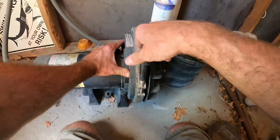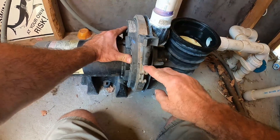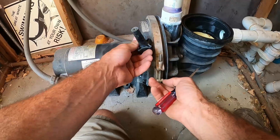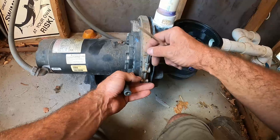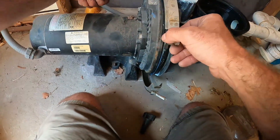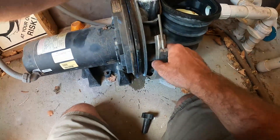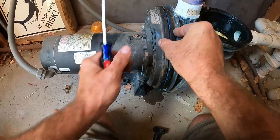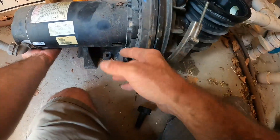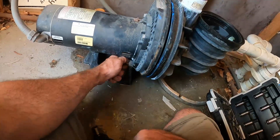They're either gonna have a handle that you can twist off or just a nut that goes over a bolt. With our handle or nut off, you're just gonna use a little screwdriver and kind of pry it apart. This ring basically just clamps down over these two notches and squeezes them together as you tighten it. In between this there's gonna be a gasket.